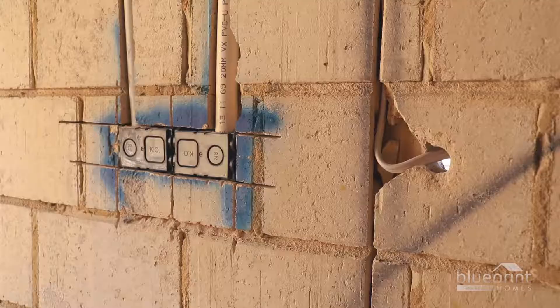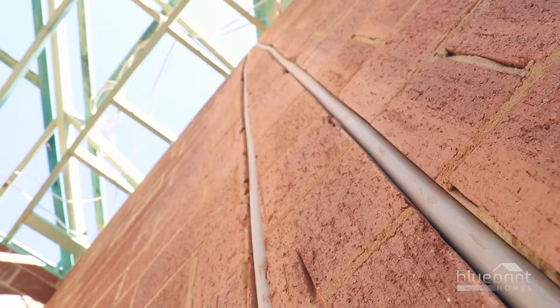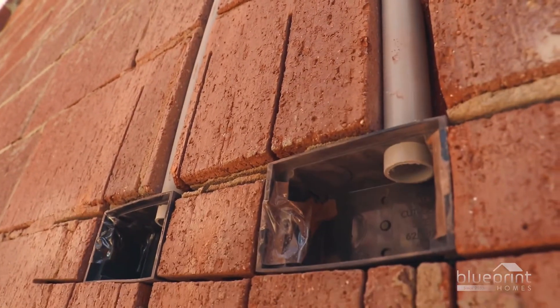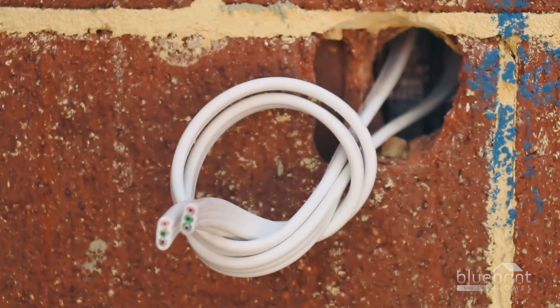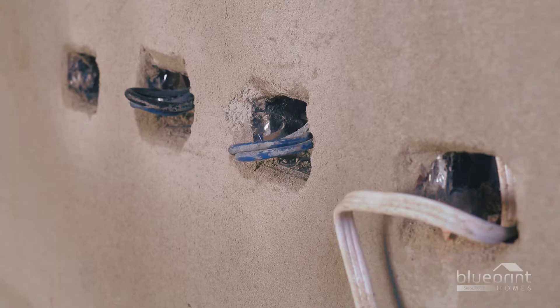Once the roof frame is secure, the electrician will install cables within the brick walls. Electrical wires used to be exclusively protected by thick conduit tubes, but nowadays the supplied cable sheath provides sufficient insulation under most circumstances, allowing wires to be chased directly into the walls. This practice has been approved by all relevant authorities for decades.